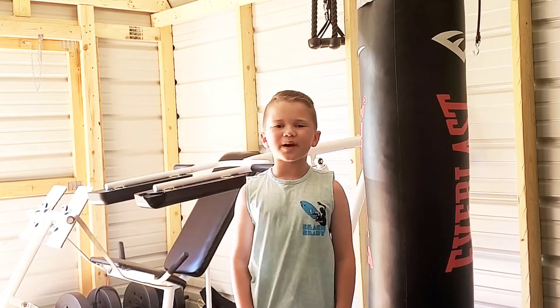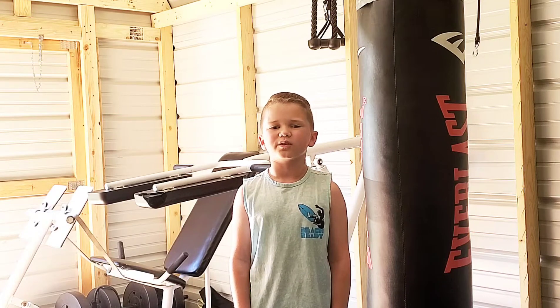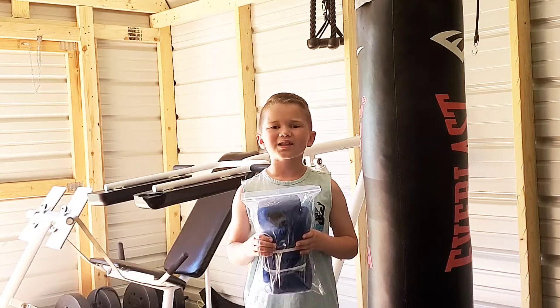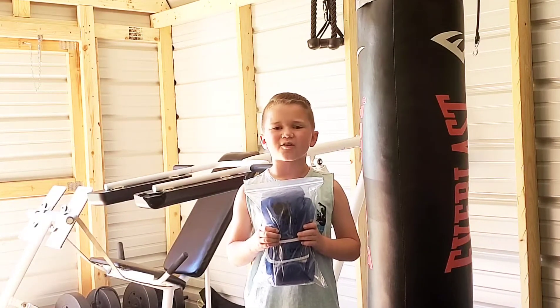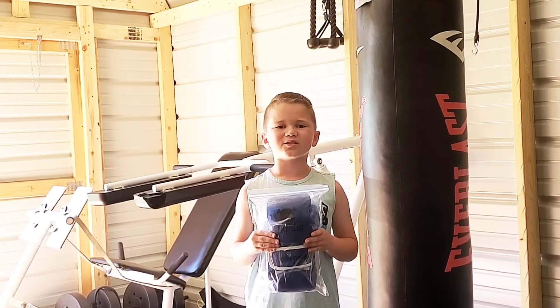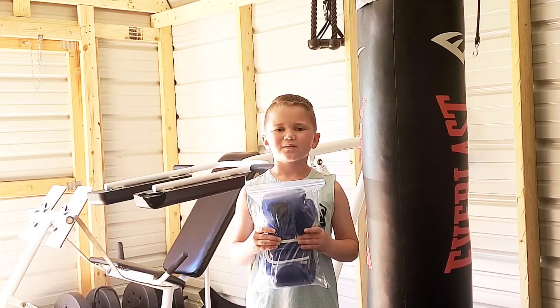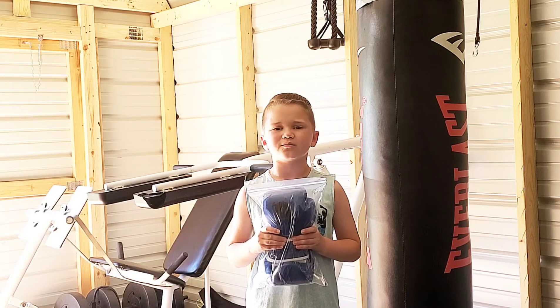What's up everybody and welcome back to another video. Today we've got a special one for you — we're going to be doing a test and review. Last week D-Town Kids Fitness reached out to me and wanted me to do a review of their kids boxing gloves. I just received them in the mail so let's open them up and try them out.